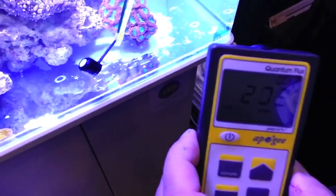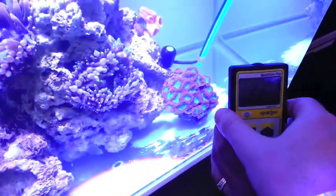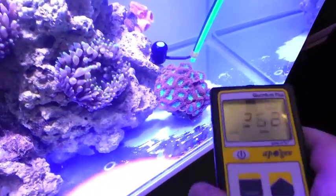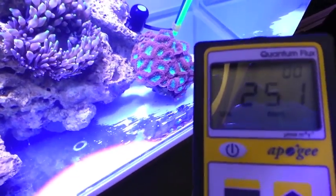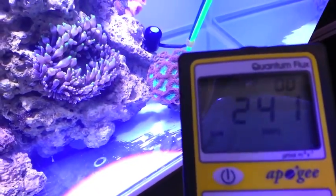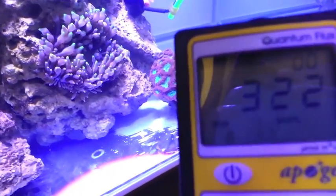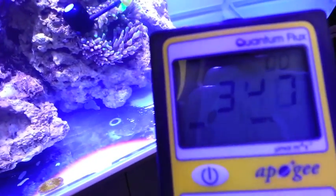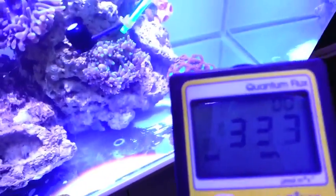So let's start to follow it up and see where we're at. In this real nice blasto colony that we've got in the tank here, the PAR value is running right at around 250 and change. Moving on up, we'll get a little bit in here — moving up into the 300s. Our little anemone here, he's very happy, he's nice and full, likes this color. He's in the 350s.